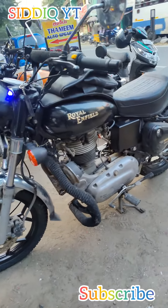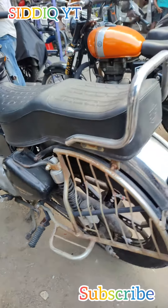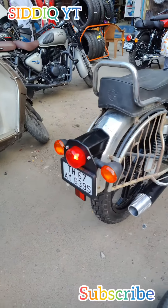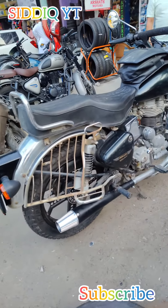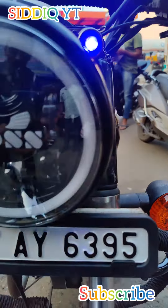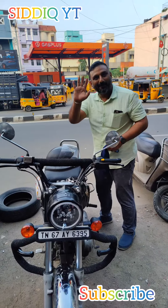If you want to make bike modifications, I will give you a description in the video. Please subscribe to our channel. If you want to make new lighting, handle, etc. — bye-bye.